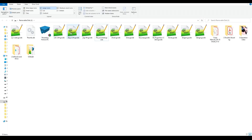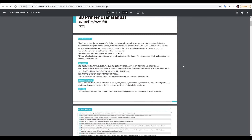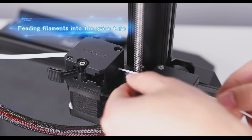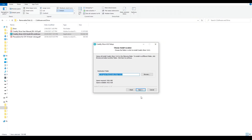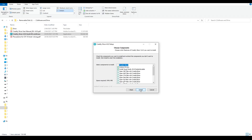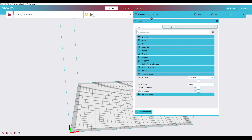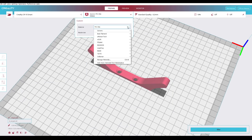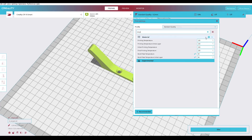The files on the SD card are quite comprehensive, with a range of pre-sliced models for testing, a digital copy of the user manual, a troubleshooting guide, and a guided assembly video — a very welcome addition. The most important files are the slicer installation files. Creality once again uses Creality Slicer, which is simply a skinned version of Cura, set up with pre-made profiles for four different layer heights and a range of materials. I found these profiles quite good and needed minimal changes in my testing.